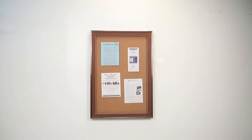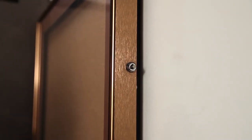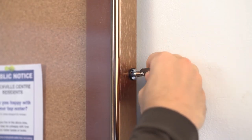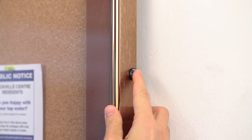When it's on the wall, you can't tell the frame swings open. But if security is still a concern, as an option, we can add a lock with key. This simple plunge lock is installed through the side of the metal picture frame profile. Insert the key to release the lock. To secure the frame, push the lock stem in.